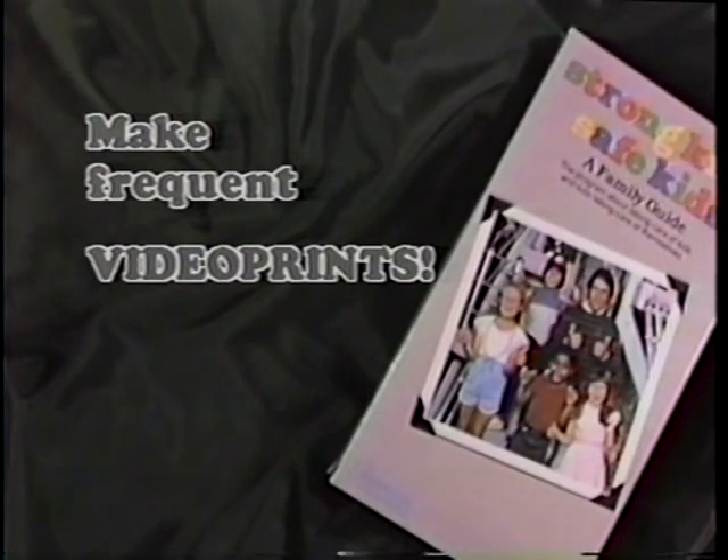Make frequent videoprints. Children grow rapidly and change in many ways, so update the tape each year — four times a year for children under two. A good way to remember is to make a new videoprint on every birthday. If you make your videoprints end-on-end, instead of taping over the same section, you'll have a permanent record of your child's growth over the years.